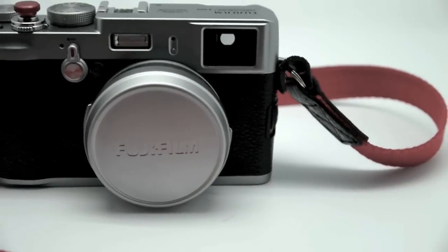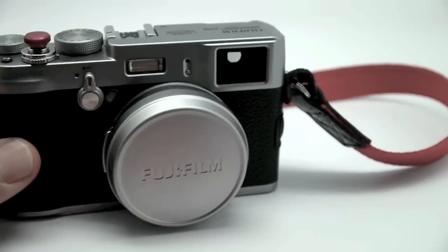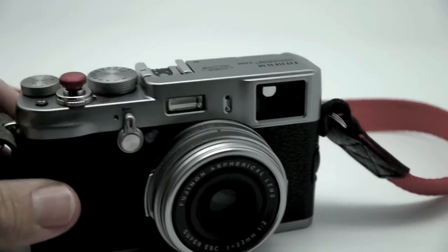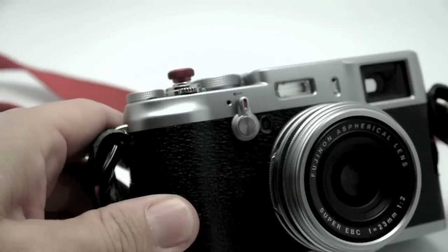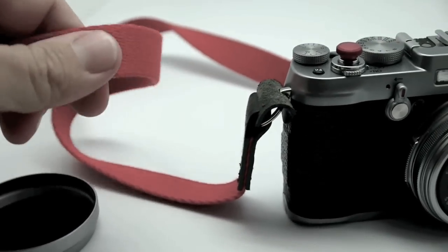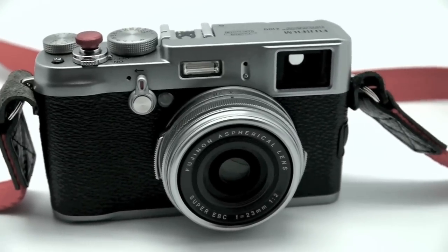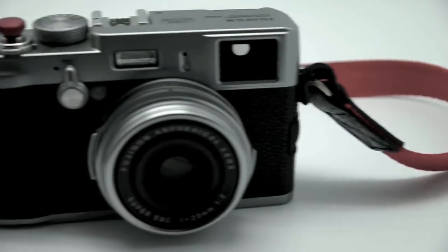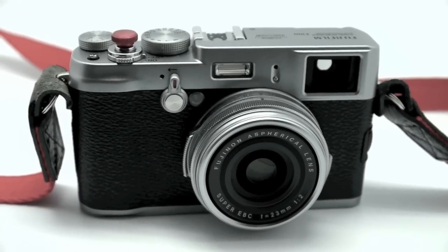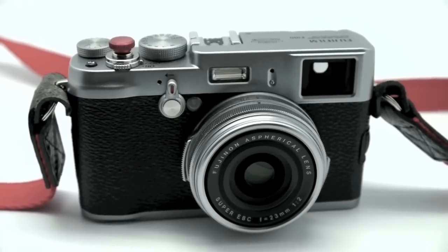Hello everyone, this is Steve at SteveHuffPhoto.com and I'm here today with my follow-up video on the Fujifilm X100. I'm going to go over the menu system today and all of that good stuff. I put a soft release on my X100 — a nice red one — along with an Artisan & Artist red cloth strap. It's very soft, very comfortable, and one of the longer straps. I'm still loving the X100; it's a great camera, a little quirky in its operation like manual focus and startup times, but the image quality is very good.